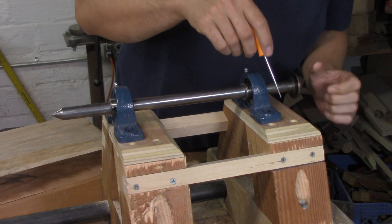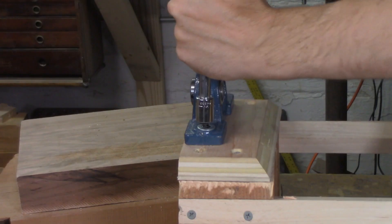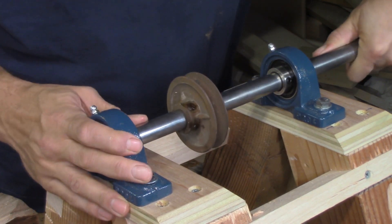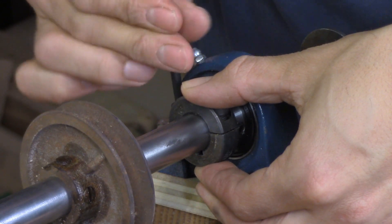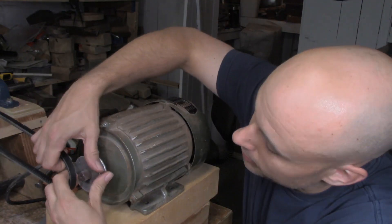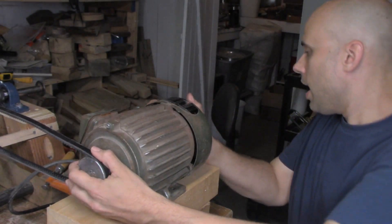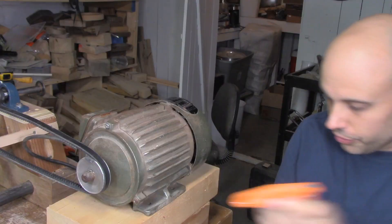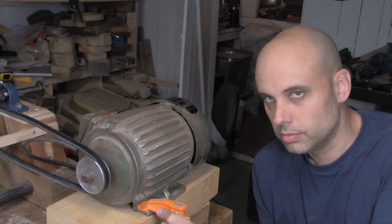Now that I have a correctly sized headstock, I can insert the spindle, mark, drill, and screw down the pillow blocks. Then I put the spindle back in with a pulley, and add a shaft collar to deal with axial thrust and keep the spindle in place during turning. Then I hook the whole thing up to an old three-quarter horse motor I got off a junk bandsaw, wire in a switch and a plug, and clamp everything down to the bench to give the belt tension.